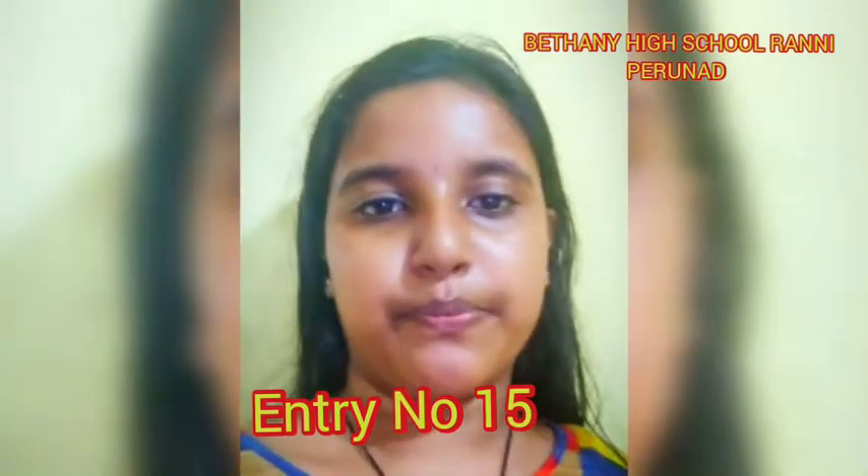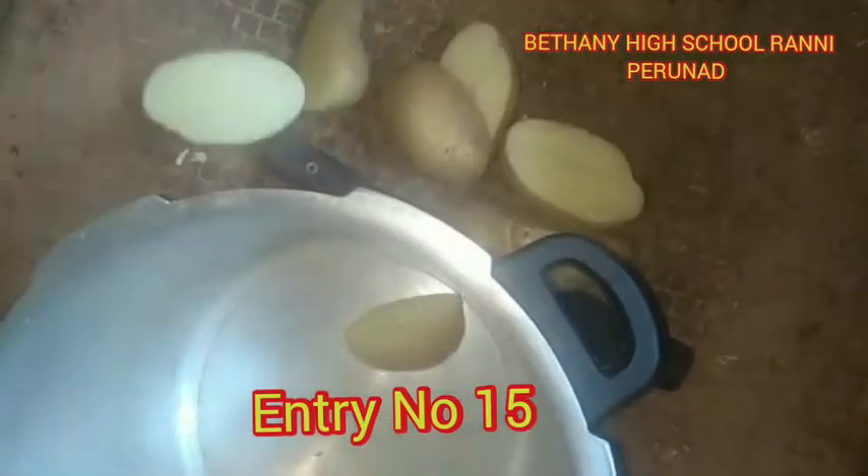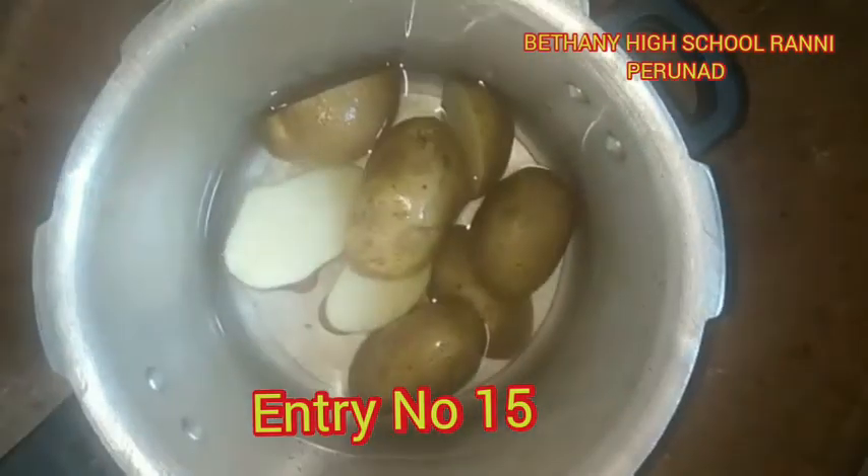Hello! We are going to make a bowl of potatoes. We are going to make four pieces of the egg and three pieces of the egg.